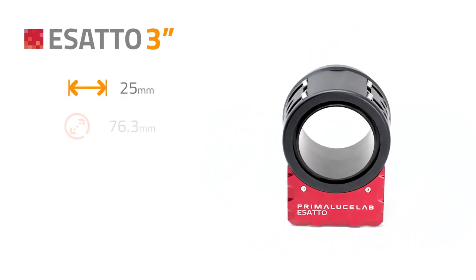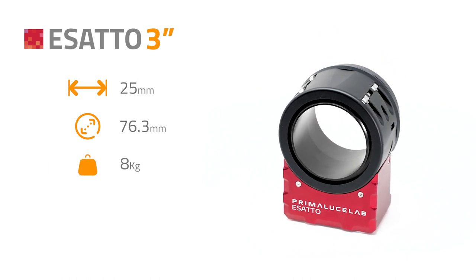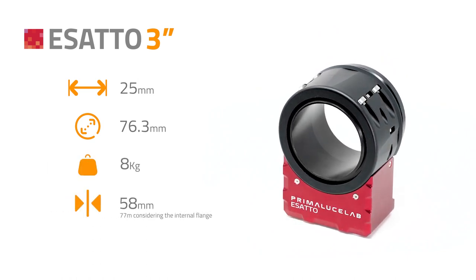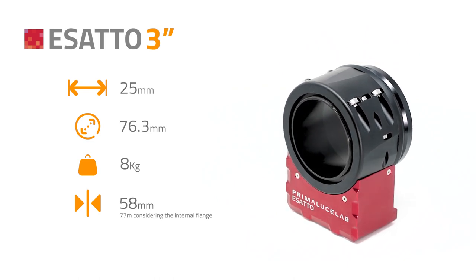The larger ESATTO 3 inches provides an increased 25 mm of draw tube travel, 76.3 mm free aperture, and 8 kg of payload capacity with just 58 mm thickness — that is 77 mm considering the internal flange.